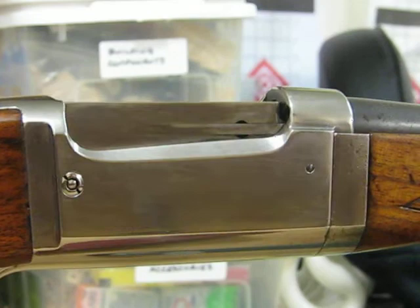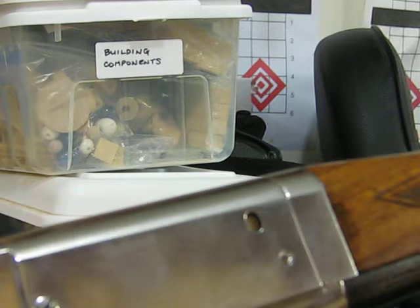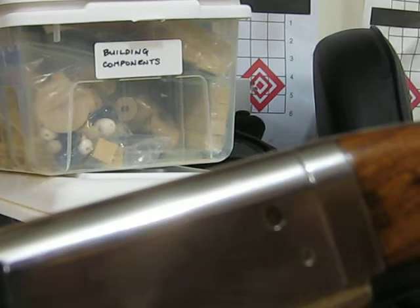I thought you might appreciate this — it has the brass rotary magazine, plus the counter. Not a very good picture, but you get the idea.